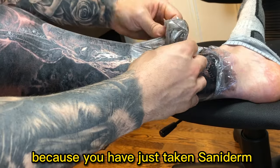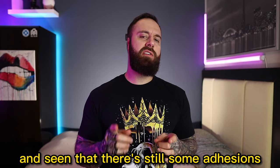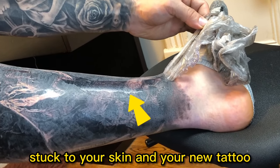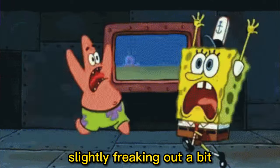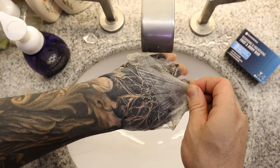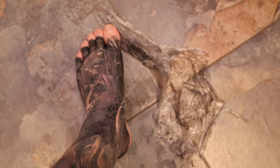You're probably here because you've just taken Saniderm or second skin off and seen that there's still some adhesion stuck to your skin and your new tattoo. Now you're probably wondering, and maybe even slightly freaking out, on what to do and how to properly take it off without damaging your new tattoo and that new skin. I've had this happen to me multiple times in the past when I've used Saniderm and initially I freaked out too.